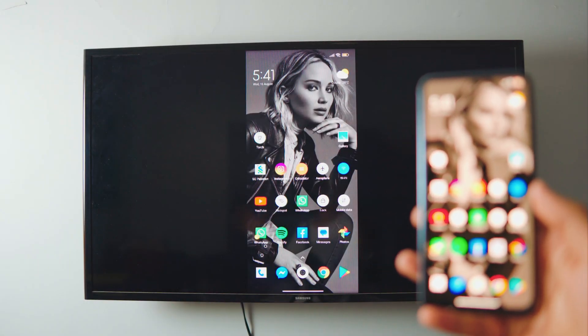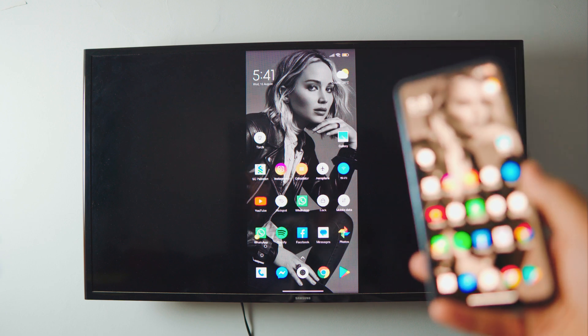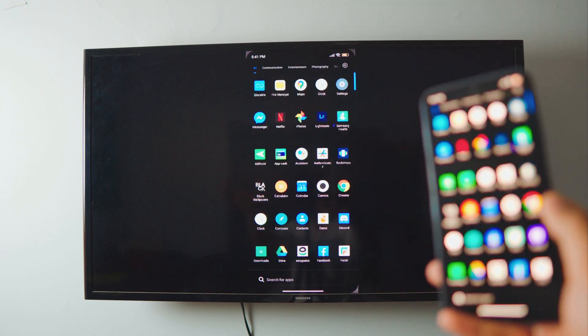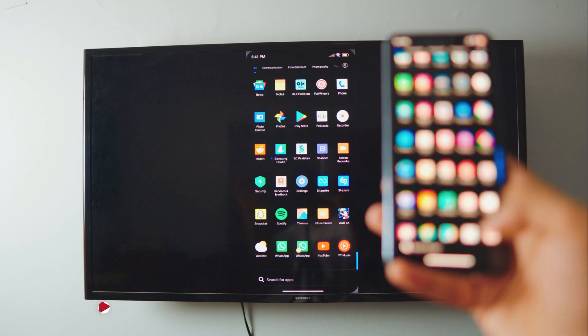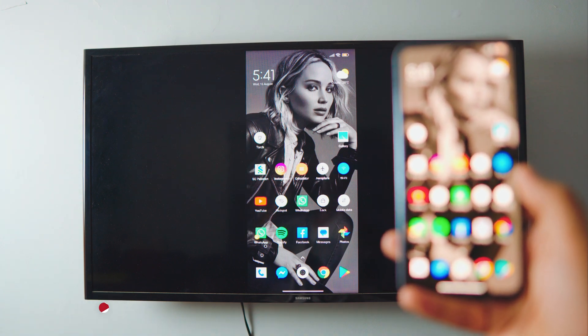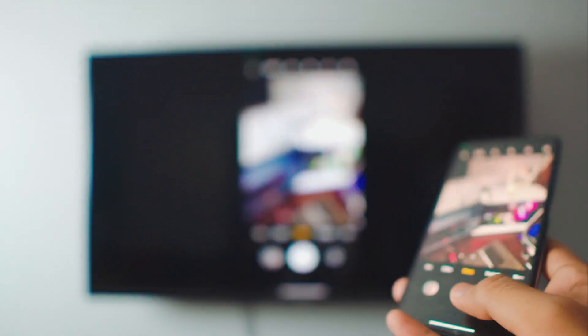Hey, what is up everybody, I'm Ruiz and welcome to another awesome video. In this video I'm gonna teach you how you can screen mirror your Android phone to your Samsung or a non-Android smart TV. It's completely free, you don't have to download any third-party apps — everything is built in, and it takes literally one click. You can even use your camera on your Android phone.